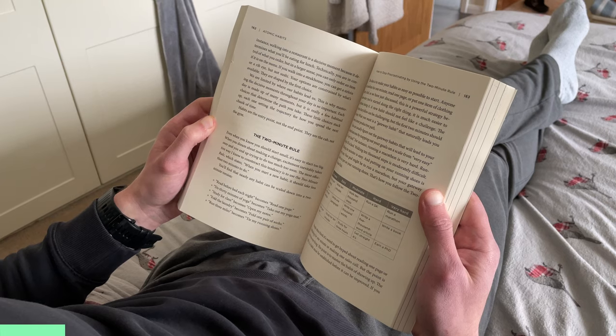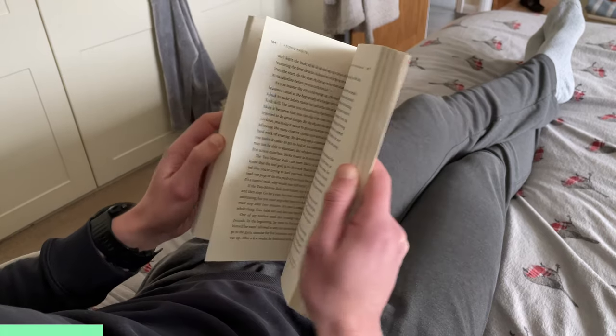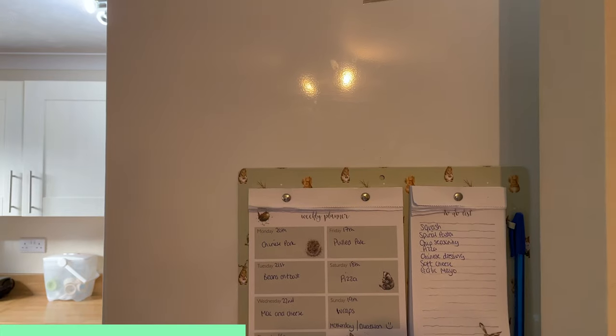Environment design is all about creating an environment that supports your good habits and makes it easier to stick to them, whilst also making it as hard as possible to stick to the bad ones. Your environment can either support or hinder your habits, so it is important to create an environment that makes it easier to stick to those good ones. For example, if you want to eat healthier, only buy the healthier foods when you go food shopping, leaving the unhealthy ones behind. Not only will you save money this way but you won't have the temptation of knowing that the unhealthy foods are just sat there in the cupboard waiting to be eaten.